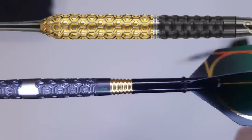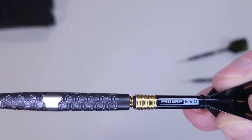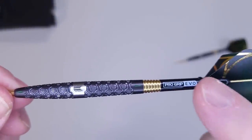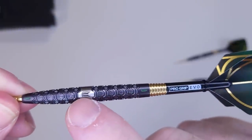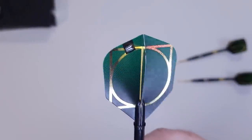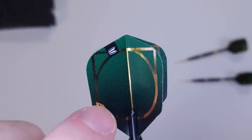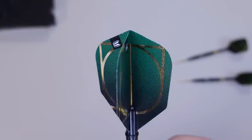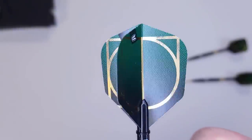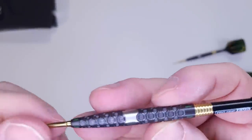On the back end we've got the Target Pro Grip Evo stems. They do come with an O-ring, which is always nice to see. The logos on the stems match up with the logo on the barrel — nice attention to detail. On the back end we've got the standard size Target Cult flight with a gold embossed logo. That is a nice looking dart. I'm not going to look forward to dinging these things up.